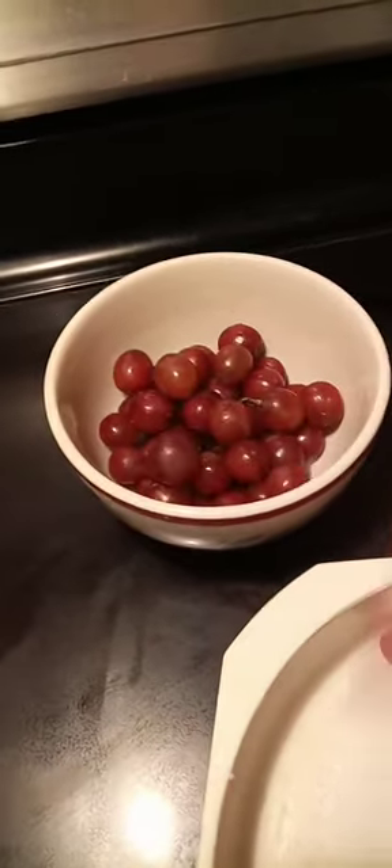Don't use tap water — use bottled water. And the key to getting everything off your fruit, the pesticides, and if organic, any little critters or bugs, is to use vinegar and baking soda.